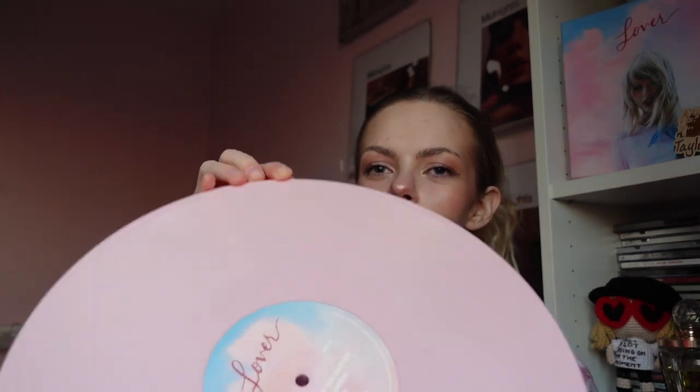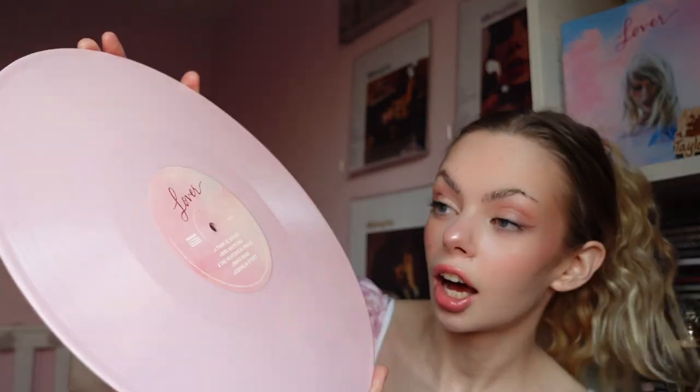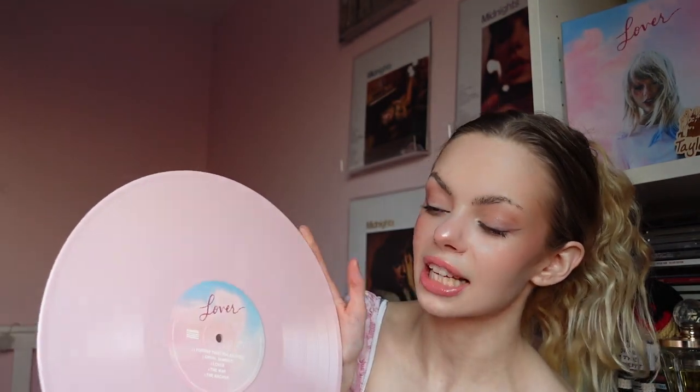Are you kidding? Oh my gosh, look at her - she's so beautiful. I think the camera doesn't really do this colour justice. I think this colour is amazing. I love her - I think she's so nice. This is just a colourful one; like reputation, it's not a picture disc, which I really love.